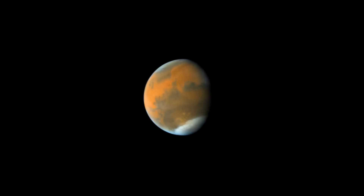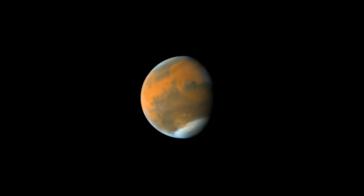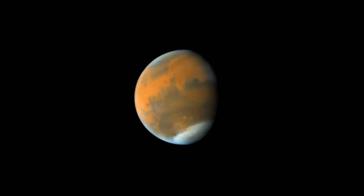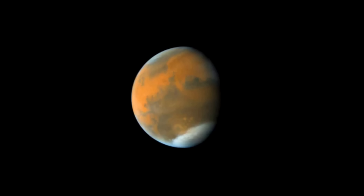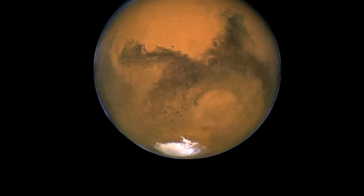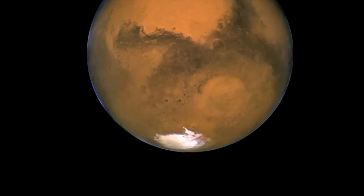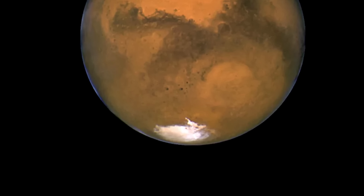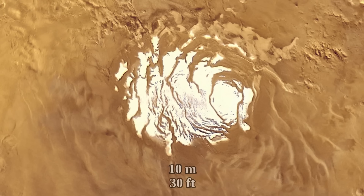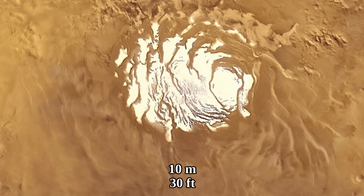An ice cap is even visible quite well through an amateur telescope during the Martian spring, when the sun starts shining on the southern hemisphere. But it also almost fully disappears by the time it's summer. During summer, all that is left at the South Pole is a patch of carbon dioxide 400 kilometers in diameter and about 10 meters thick at best.